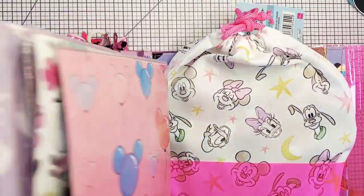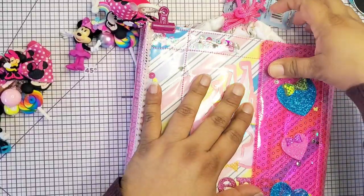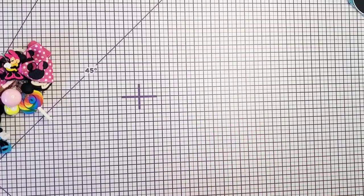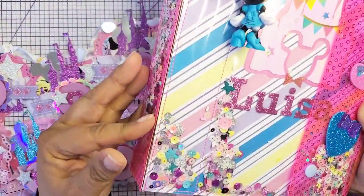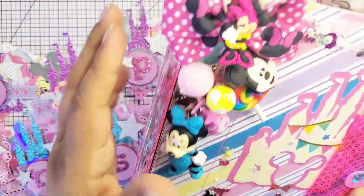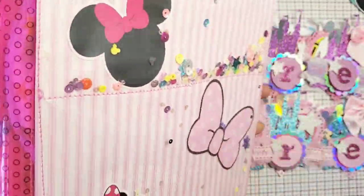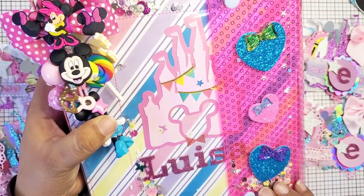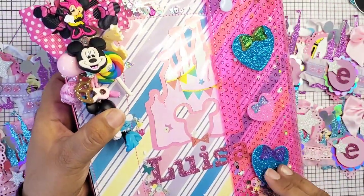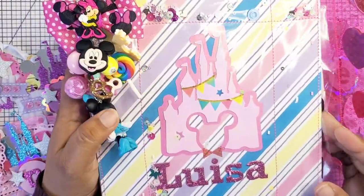So let me close this Trapper Keeper up — she is a little chunky, but I'm going to fit the banner in here. So this one's Luisa's Trapper Keeper. It's the same, it just doesn't have the trim on the side, but I added her little dangle. Look how cute it looks all together! Oh my gosh, it reminds me of when I used to be in junior high and high school — I still had my Trapper Keeper in high school. It's a shaker and hers is practically the same, just different colors.